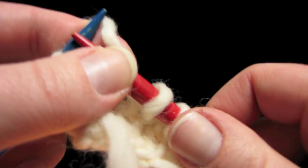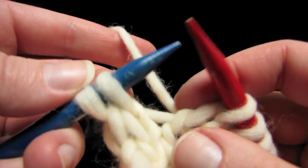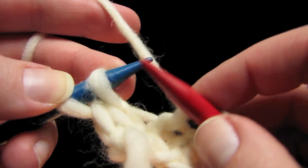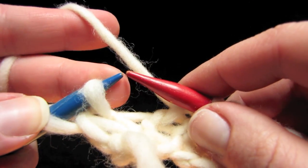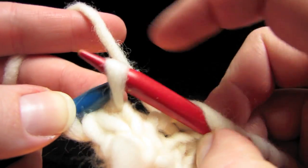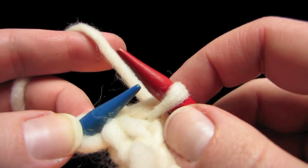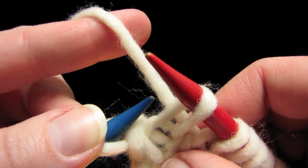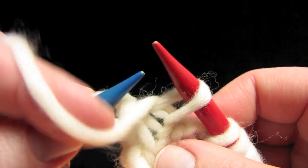So it's time for us to do our wrap and turn. Let's say our pattern tells us to go to 2 stitches before the end and wrap and turn, or W&T. What we do is: first, slipping this stitch from tip to tip, purlwise, we're just going to slip this stitch onto the right needle. Next, move your yarn to the other side of your work — in this case we're going to move it from back to front.